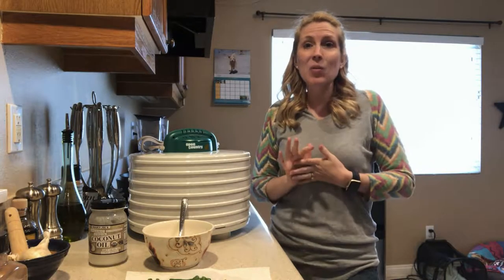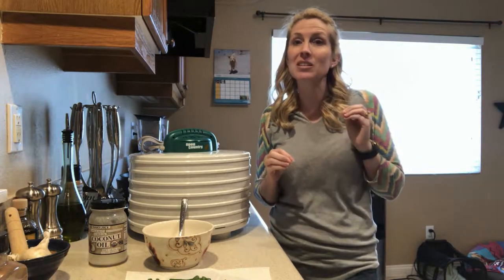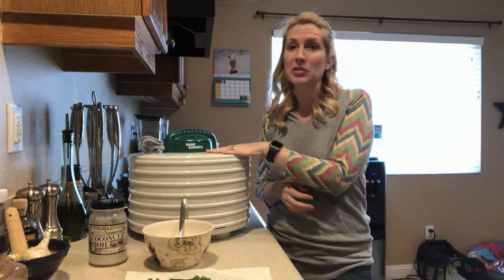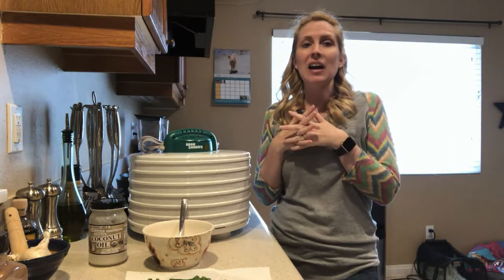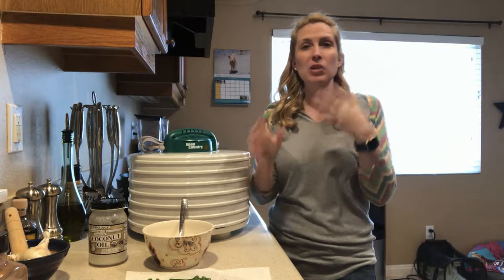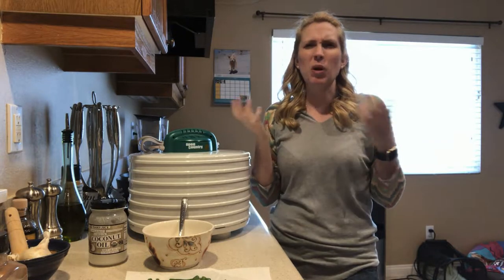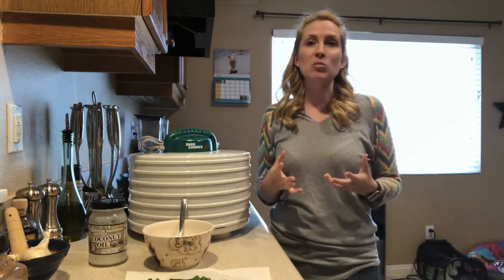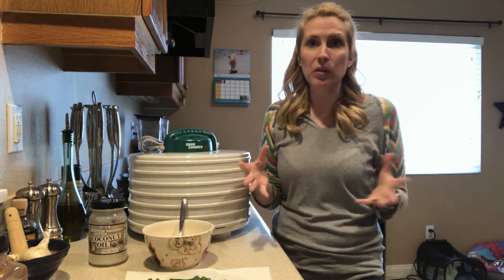Today we're going to be making some three ingredient healthy dog treats. I'm going to do something that my dogs absolutely love and I'm going to do it in a dehydrator today, because I actually tried this in the oven one time and they burned really quickly. I was trying to dry them out in the oven, so I had it on the lowest setting which is 170 for our oven — probably most ovens the lowest setting would be 170 — and before I could get them dry they burned.